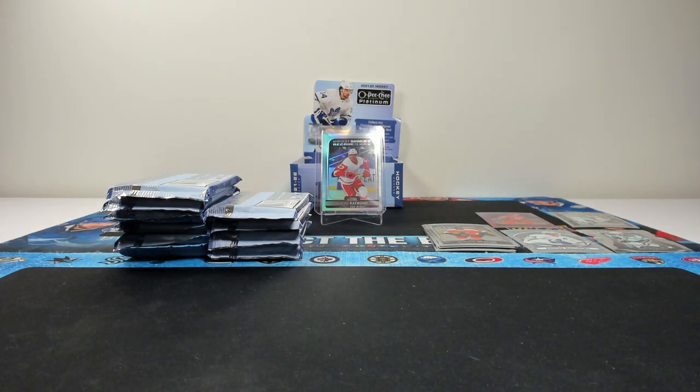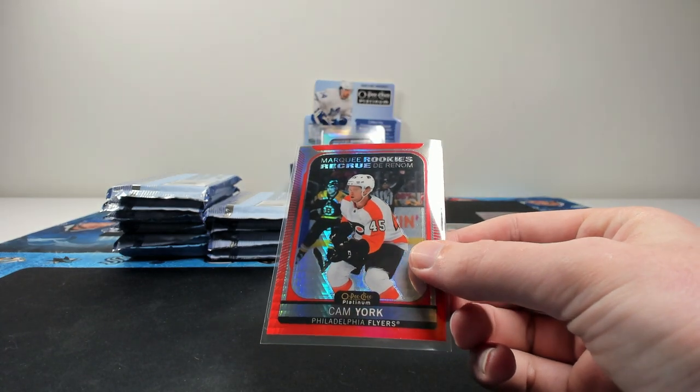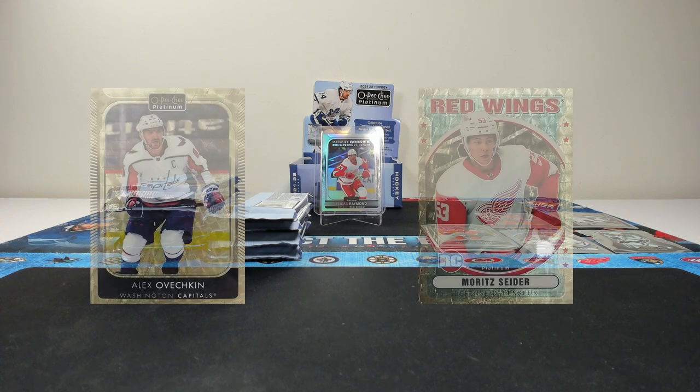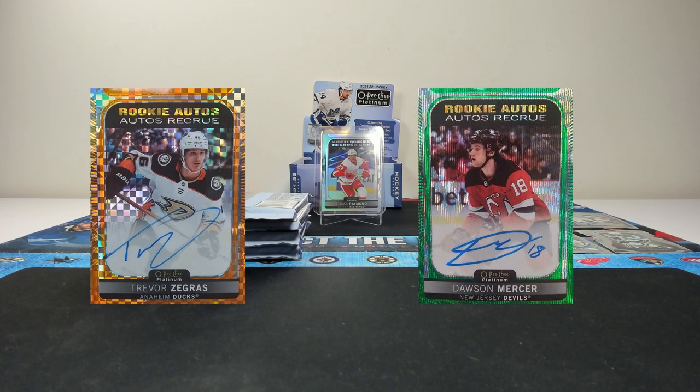So numbered cards — that's kind of what you're looking for in OPC Platinum. You're looking to get the on-card rookie autos, you're looking to get the low-numbered rookie parallels as well. Particularly if you're lucky enough to get the golden treasures — one of one, those are absolutely incredible. But orange checkers are good too. Anything numbered 25 or less, even 50 or less, is a really solid pull.